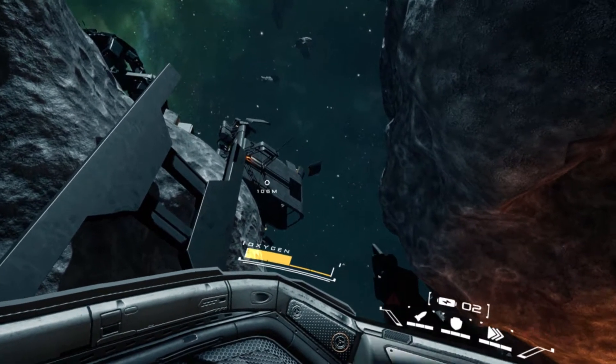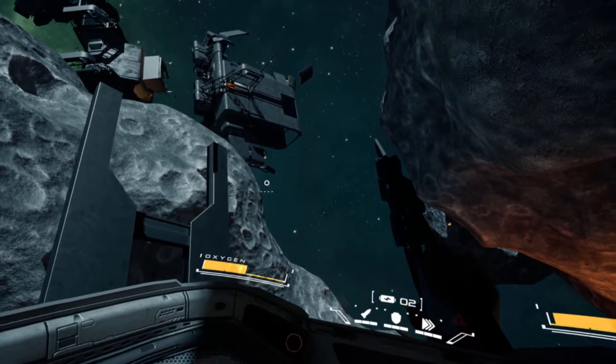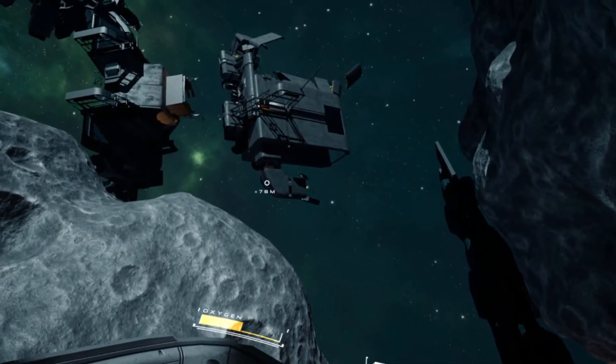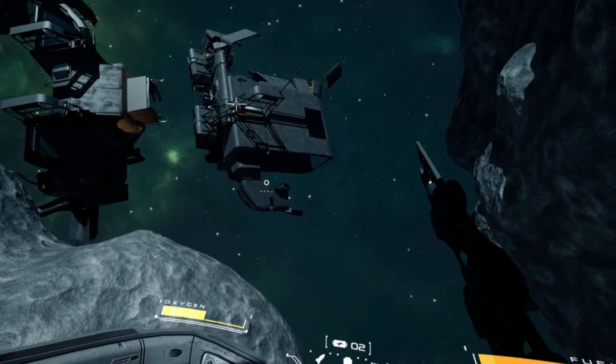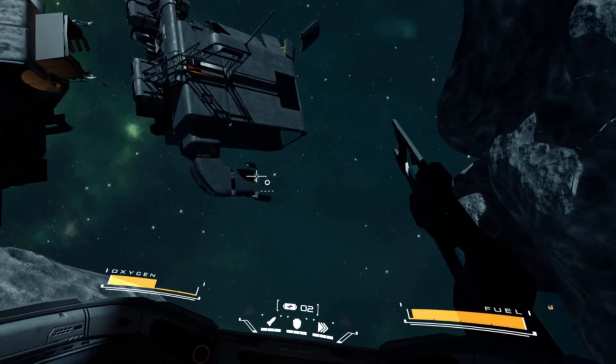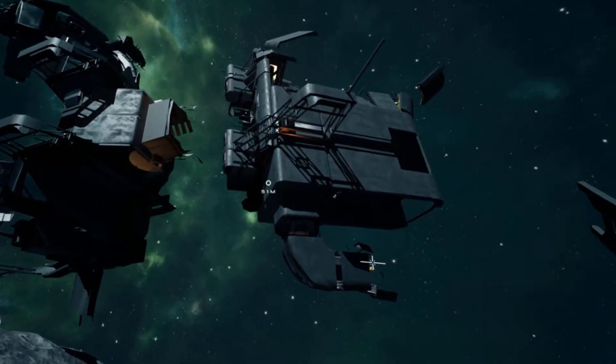You can also choose different difficulty settings — I think one of them is Astronaut, one is Simulation, and one is Arcade. However, even on Arcade and using simplified flight controls, this game is still very difficult to control, and the difficulty curve is still pretty high for certain sections no matter what you choose.